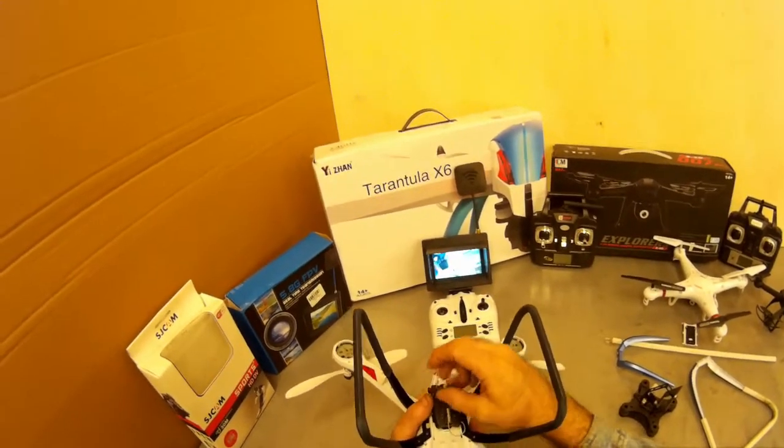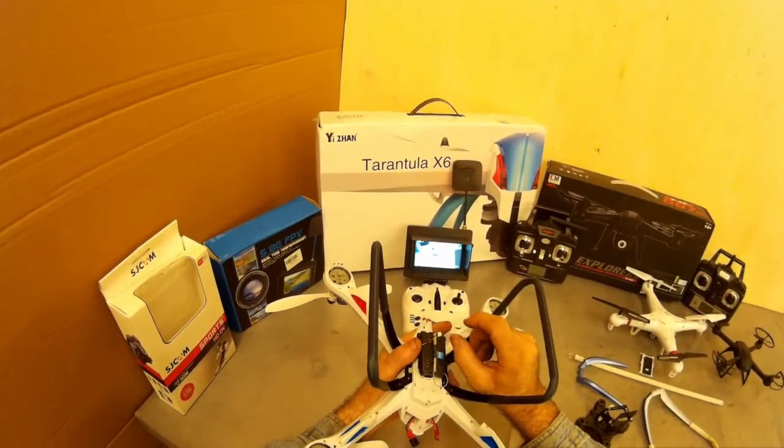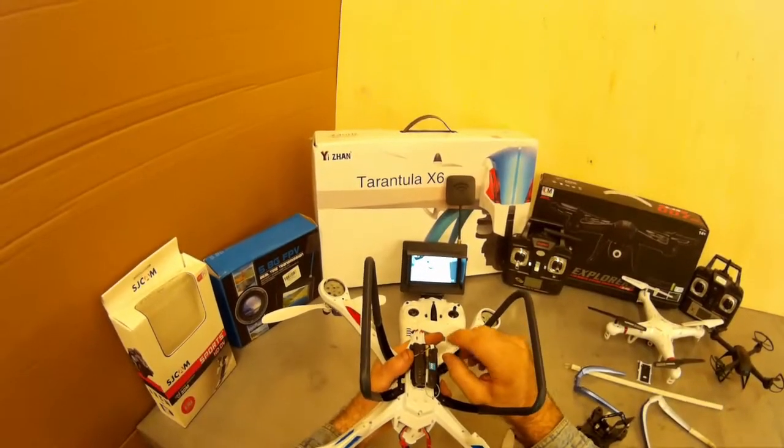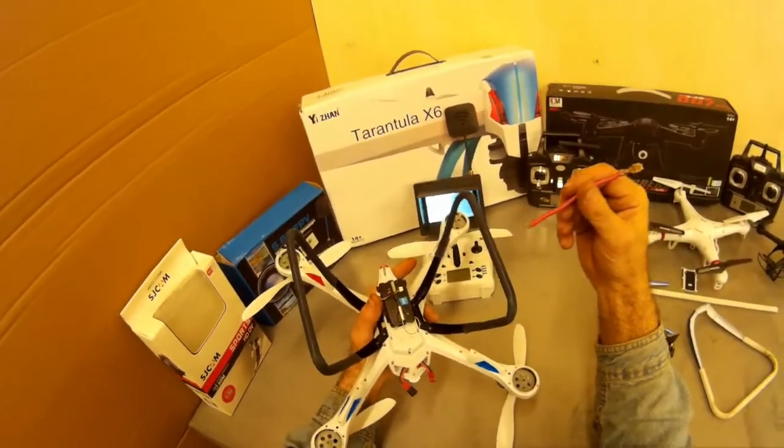Eventually I'm going to get a pigtail, put it on here, put a micro push button switch on here so I can just press it for a second and activate the camera, so I don't have to carry the wire around with me when I go fly it.